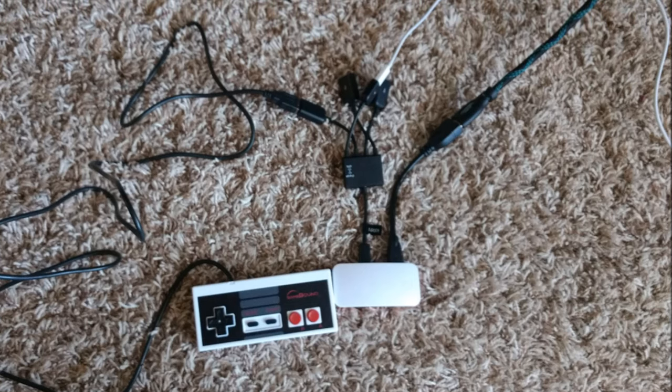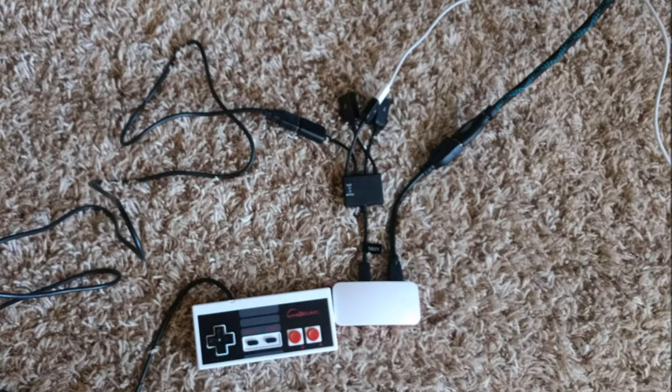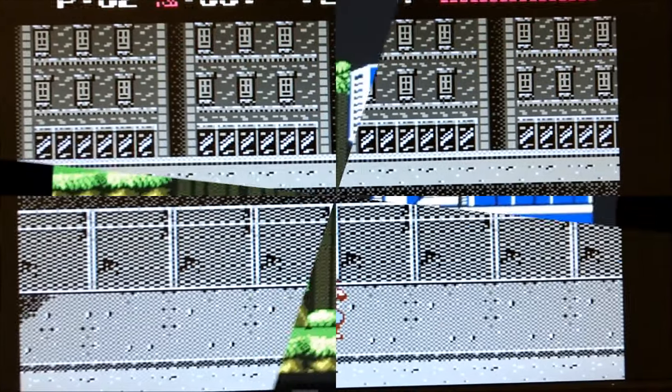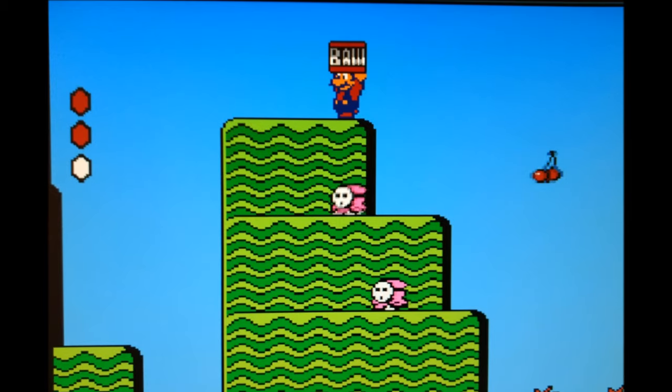Once it's installed, you play your games just like you normally would. The NES Classic has Punch-Out — we can play Punch-Out on the RetroPi. We can play Ninja Gaiden on the RetroPi. We can even play Contra on the RetroPi, which the NES Classic can't do, nor can the NES Classic play Super Mario 2.